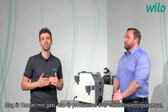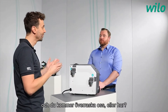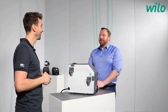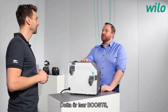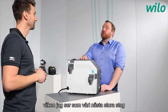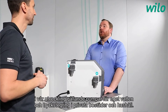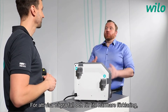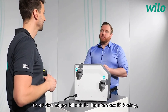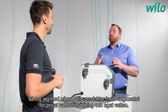Today, my guest is Roman. He is the product manager for water supply. He brought a surprise: the ESA Boost 5, which he considers the next big step in the development of water supply products for domestic applications. To showcase and explain this, he brought a part of Velo's domestic water supply portfolio today.